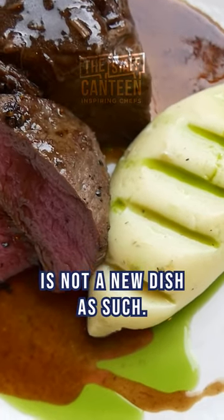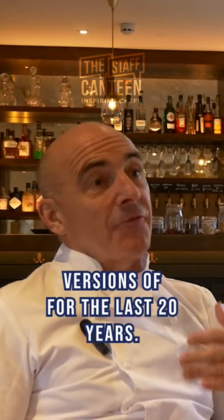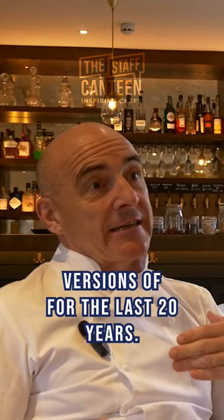This dish is not a new dish as such. It's a dish that I've done versions of for the last 20 years.